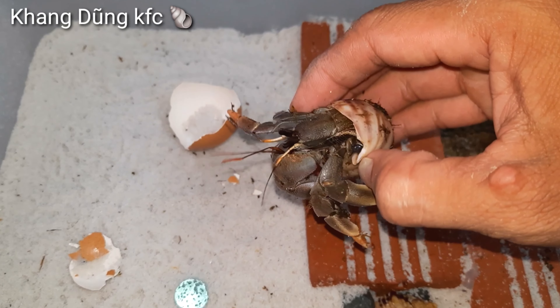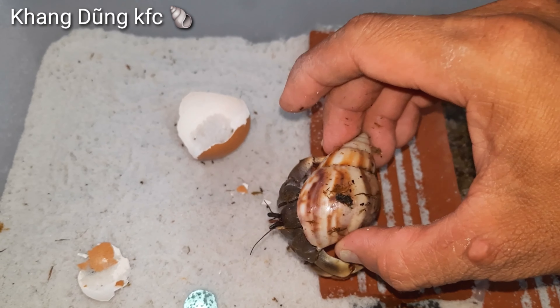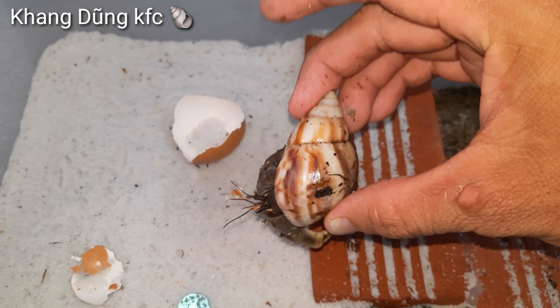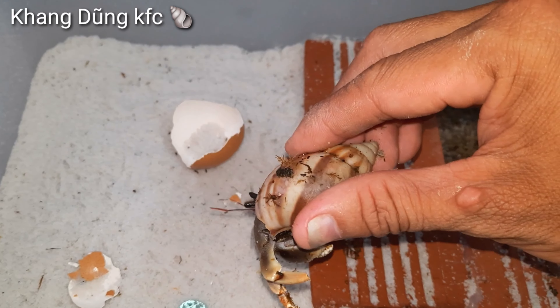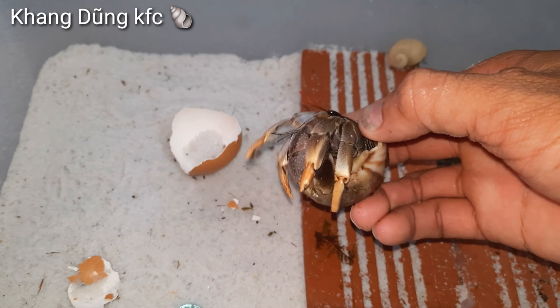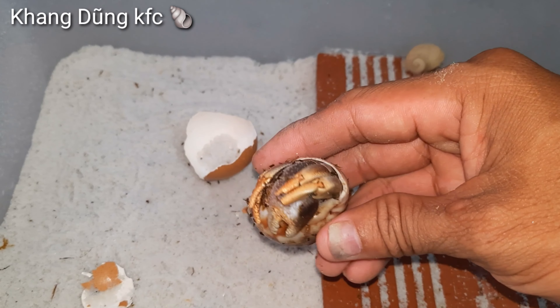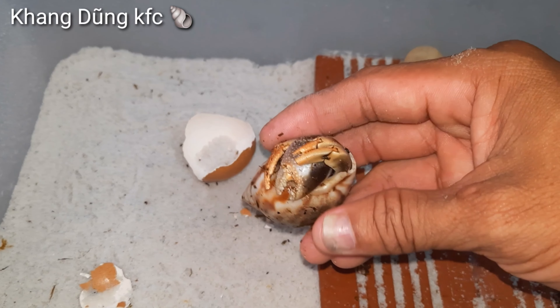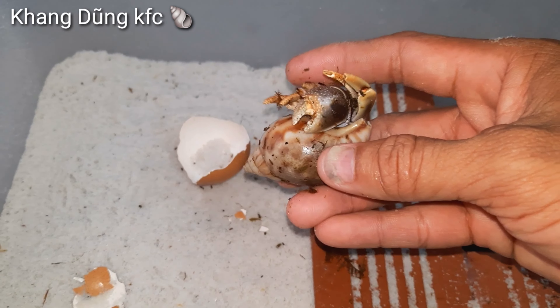Bây giờ mình sẽ bỏ vô chuồng thử cho nó bò nha các bạn. Mình chưa có cái dòng Vio này. Sẵn có một bạn nhỏ chỉ cho mình lên Shopee, có bán con Vio này, giá cũng rẻ. Mình thấy bạn đó mua rồi nên mình mua theo. Con này mình mua 50k nha các bạn, trên Shopee.